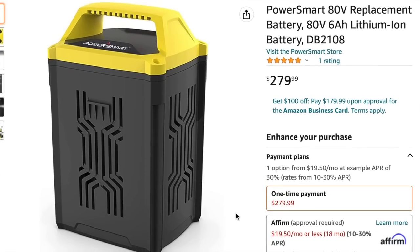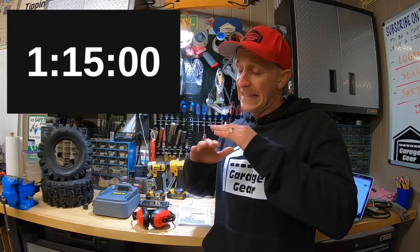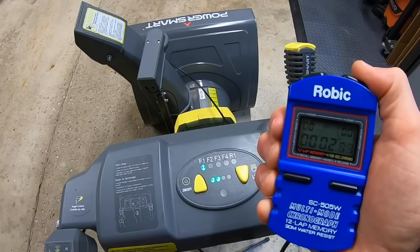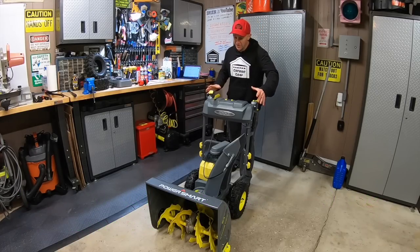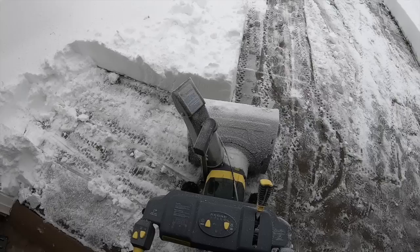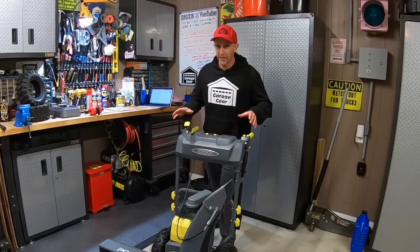Spare batteries for this model will run you an additional $280. Average charging times were right around an hour and 15 minutes on a completely drained battery — in my experience, that's a long time to wait to get back in the game. I guess you can start shoveling while you're waiting. Another thing I noticed is that this machine will completely shut off really fast — in about five seconds this machine is shutting itself down. So let's say you go down your path, get to the end, make a turn — as you turn the machine around, set it in the right position, and go to grab the controls, the machine will most likely be off. Which means you have to turn it back on and then go. This can start to get a little annoying after a while.